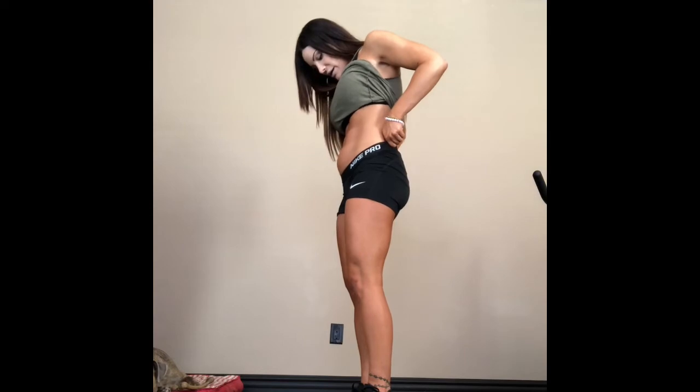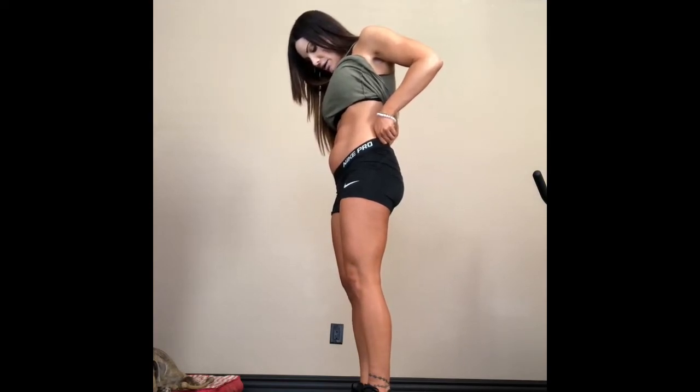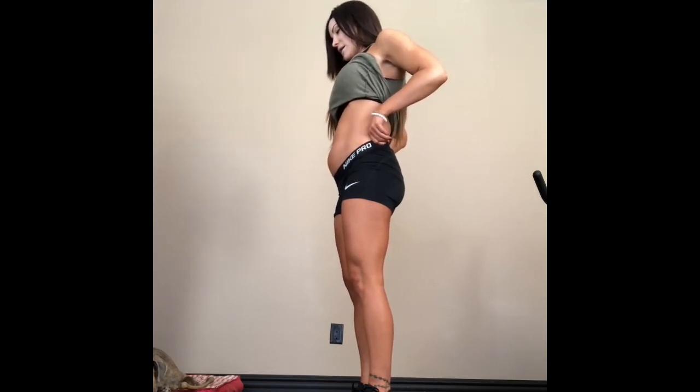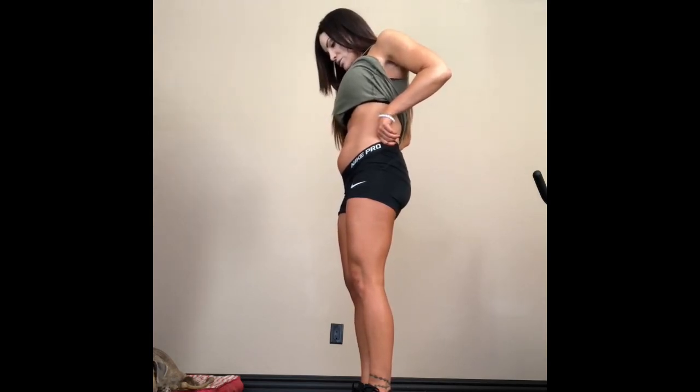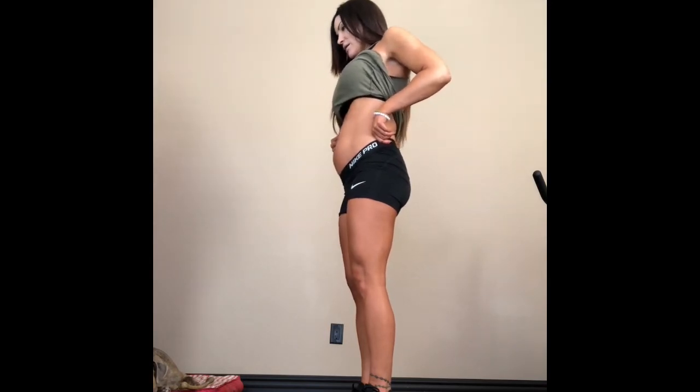So I'm going to show you — super simple. This is my core nice and relaxed. You're going to go ahead and hug, count to 30, and then release. Then again. Just notice you feel like you're pulling your belly button up. You're going ahead and engaging all in here, and then you release.